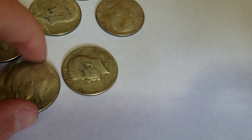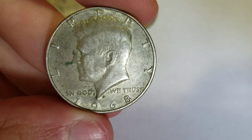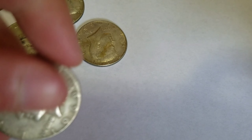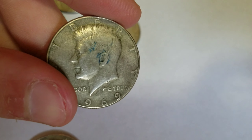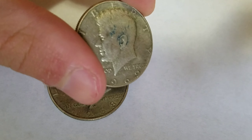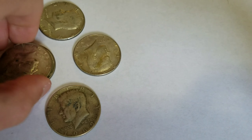I don't have a microscope or anything, but this one looks a bit thicker. Look at this D mint mark compared to the other D mint mark - this one looks bigger. It might have an RPM, a re-punched mint mark, on it.